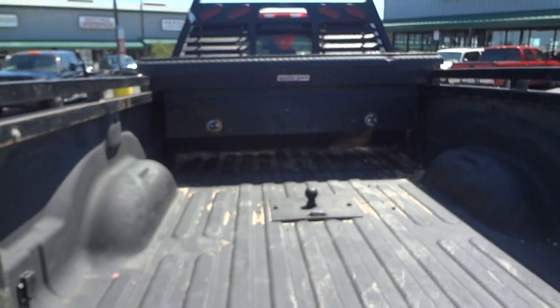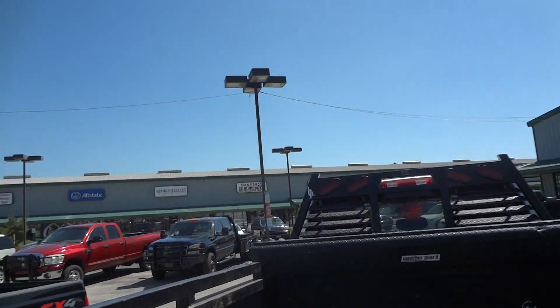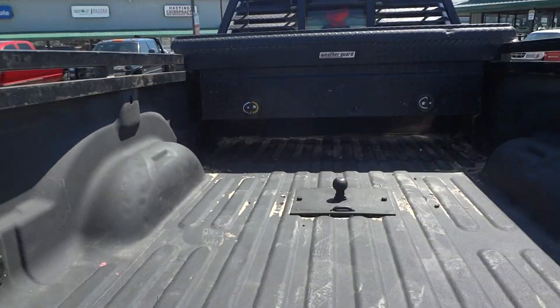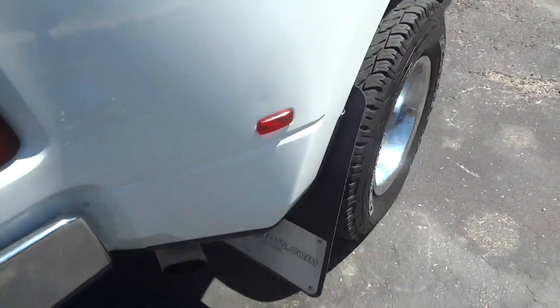I'm going to unlock the bed. It does have a factory spray-in bed liner. It does have a nice headache rack on the top there. It does have a gooseneck hitch right down there. Factory exhaust.